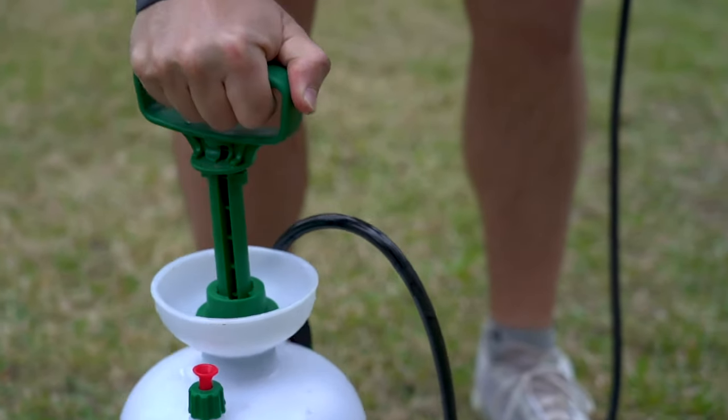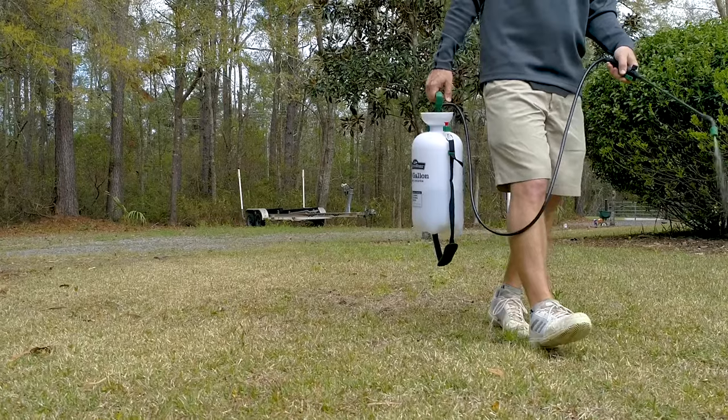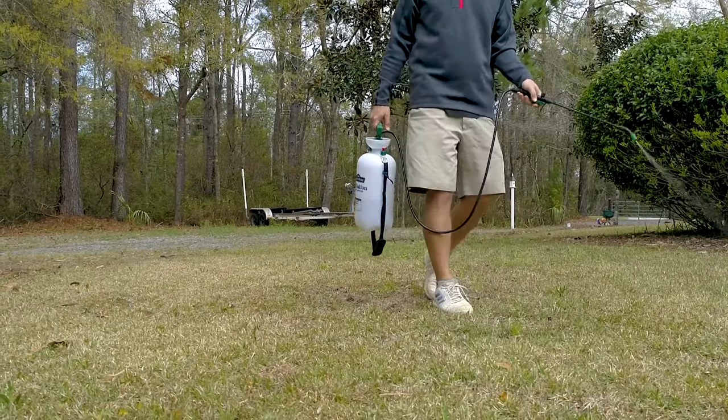When applying Tenacity, you'll need to mix it with a spray tank and then walk backwards so that you don't walk through the product in your grass when applying.